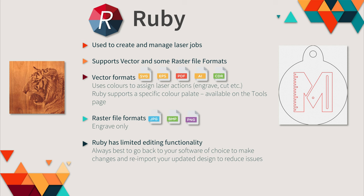Now the laser is ready, we can turn to the PC and your design. Ruby is the software the laser uses to create and manage laser jobs. It supports vector and raster file formats. Vector formats — including SVGs and Adobe Illustrator files — can be used to both cut and engrave material. Ruby uses a specific colour palette to assign laser actions. Raster file formats such as JPEG and PNG can only be used to engrave. Ruby has limited editing functionality, so it's always best to go back to your software of choice — such as Adobe Illustrator, Affinity Designer, or Inkscape — to make any changes.